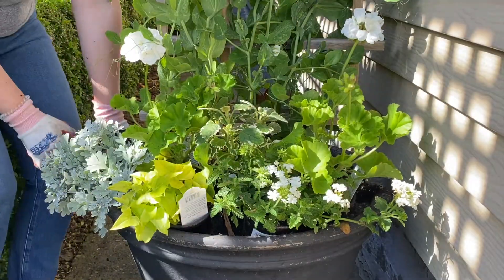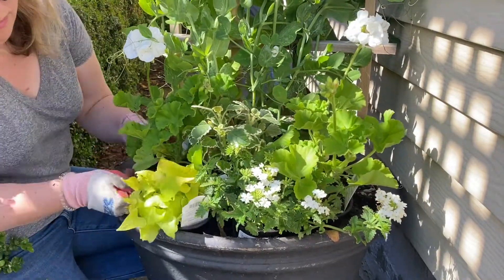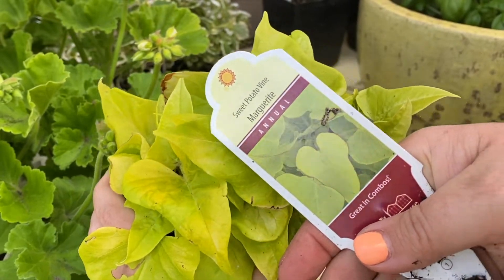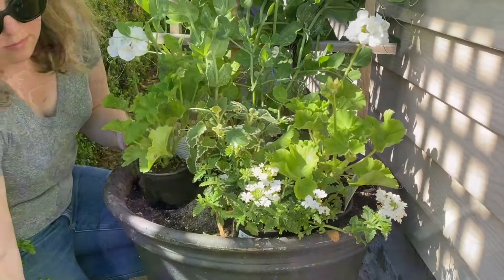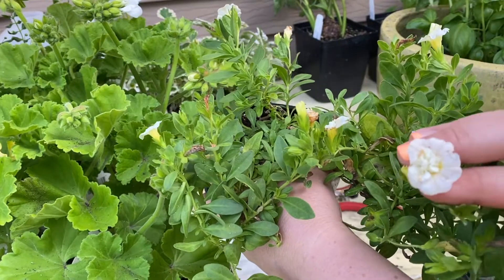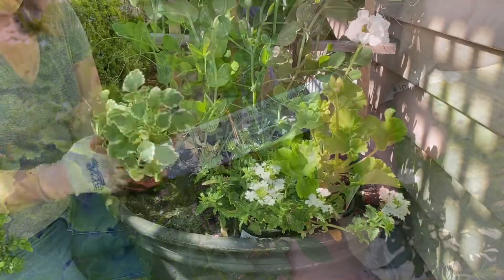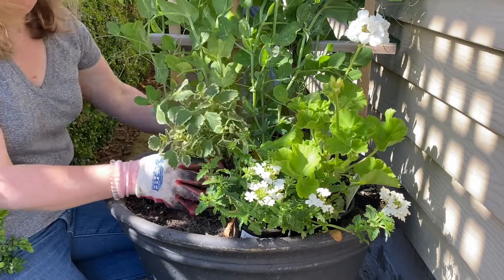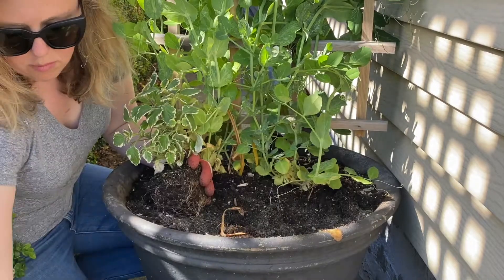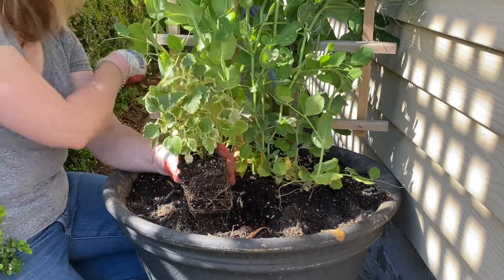I had originally tried the Artemisia in the front but eventually moved it around to the side to make way for a sweet potato vine. Sweet potato is also known as Ipomoea — this variety is Marguerite and it's one of my mom's favorites. You're also going to see me play with another spiller called Calibrachoa, a double white. Sadly it just didn't make the cut — the leaf color of the Calibrachoa and the geranium were just too similar, and knowing that my mom loves texture and different leaf color and leaf shape, it was unfortunately out.